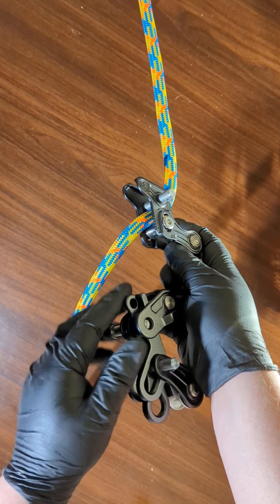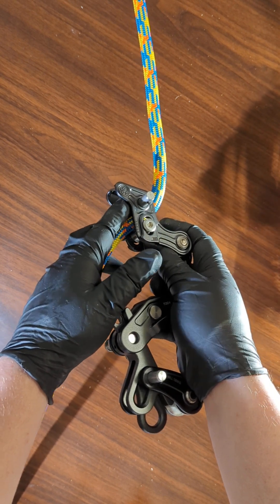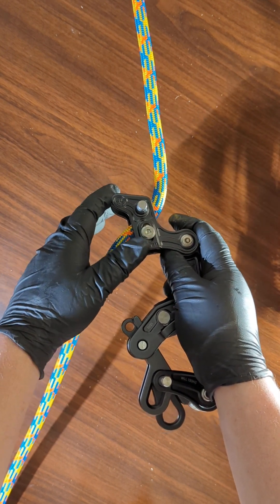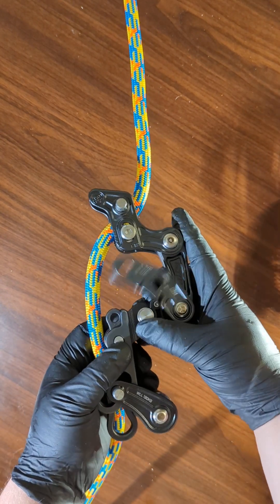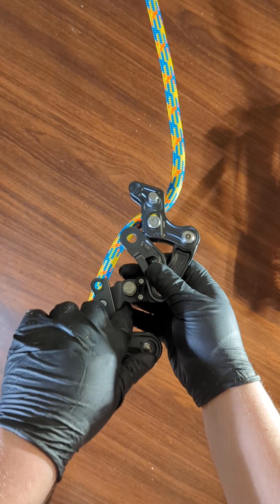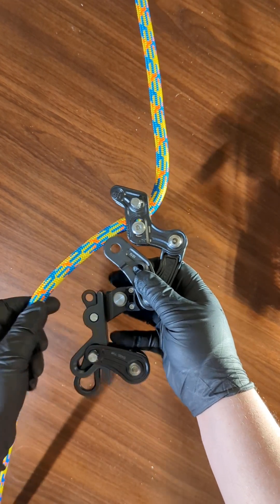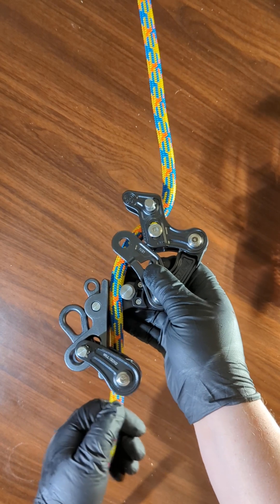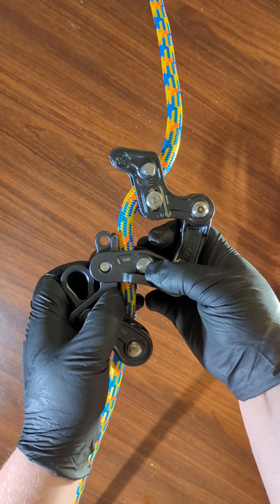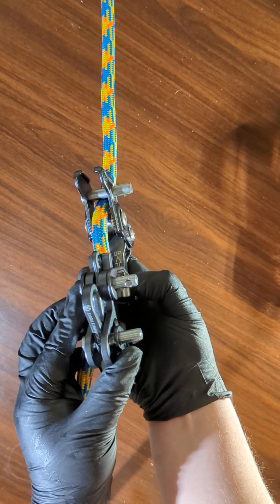If your rope is really big and you need to open the top one, you can remove the entire slick pin to get better access into the bird. This top portion of the device is called the bird. Now that you have this gate open, you can see there's a little engraving that shows a rope — it's showing you that the rope goes in like that. Then bring the gate back down, make sure it's aligned with the slick pin, and push it in.